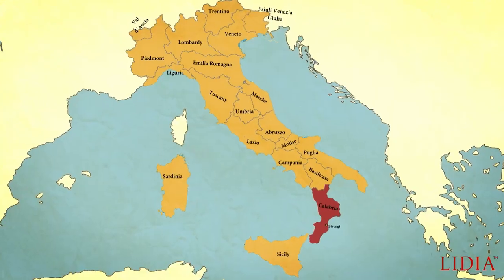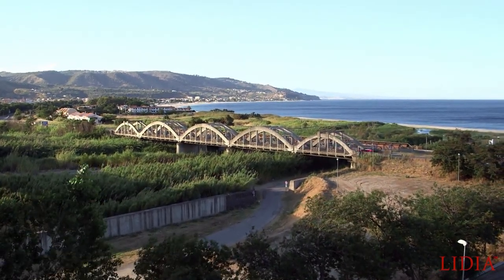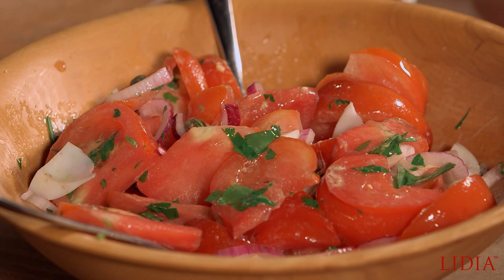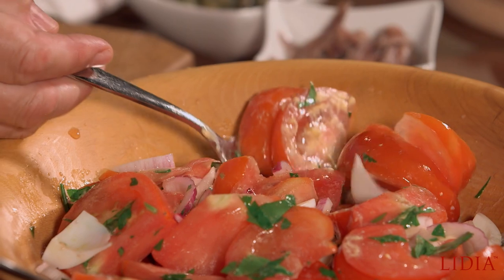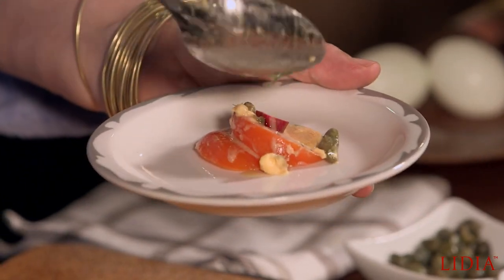I'm here in Calabria on the Ionian shore, and this salad kind of came with the area in mind — this is what they would eat here. I think I'm going to hang around for a while. Let me get a little bit of everything. I'm looking for a little bit of anchovies. I think I have everything that I need.